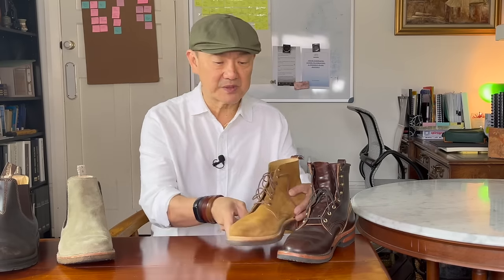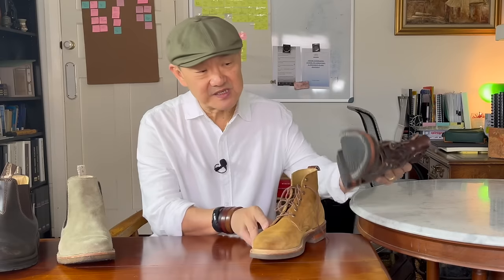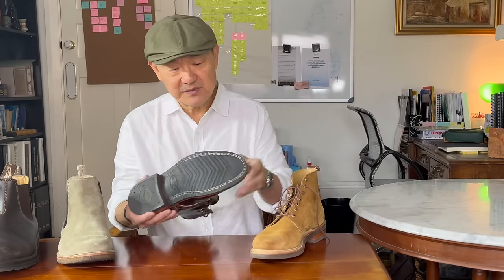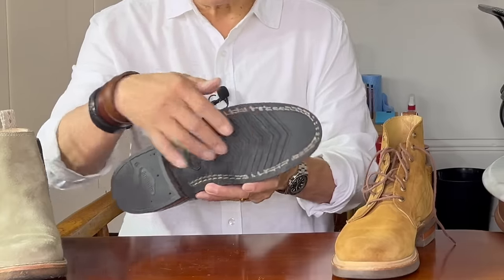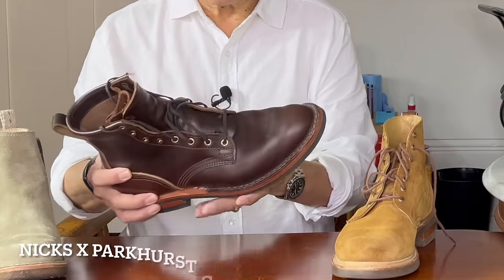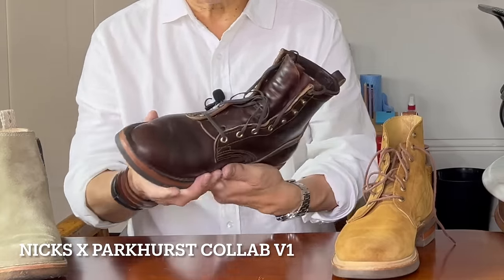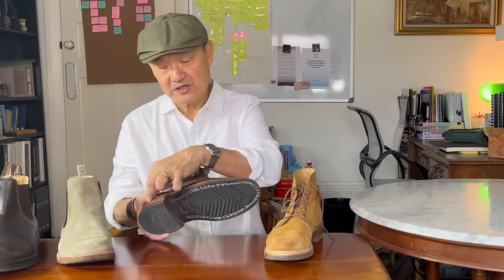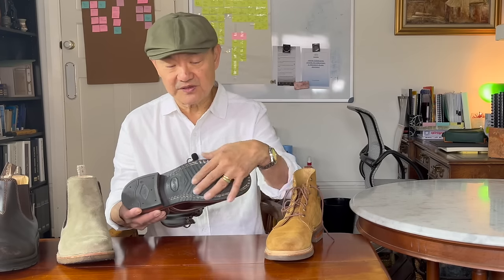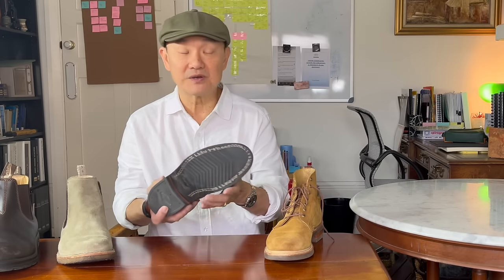A typical rubber boot comes in all different shapes and sizes. This is the Vibram V700 rubber sole, called a V-bar — you can see clearly why. This is the Nick's Parkhurst collaboration boot. The V-bar is similarly a solid piece of rubber all the way through, with its different type of grip.